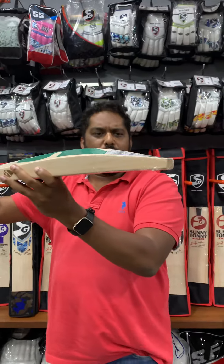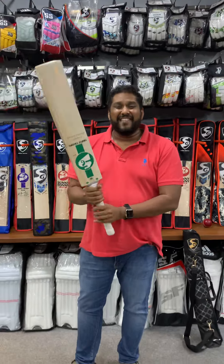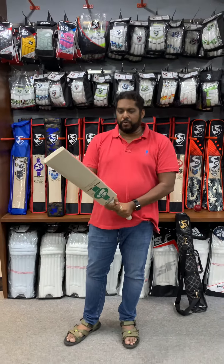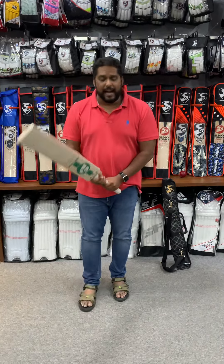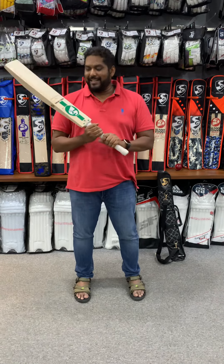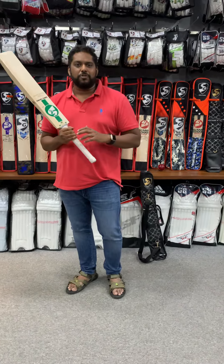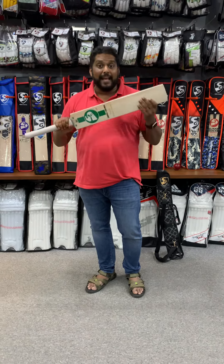Have a look at the wood — this is like virgin wood, really really prime. And the best part, this picks up like a beauty. This doesn't feel anything in the hand, and that's what these bats are famous for. It's the players who play at 140-150 speed — they don't have time to think about what shots to play.